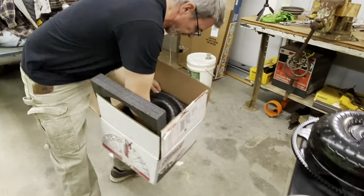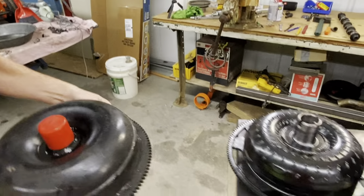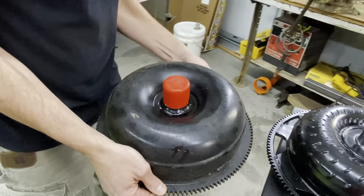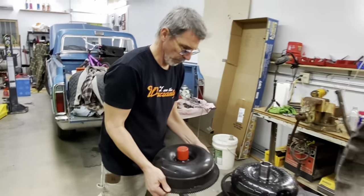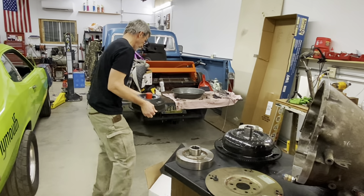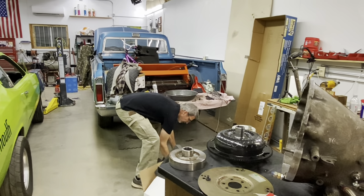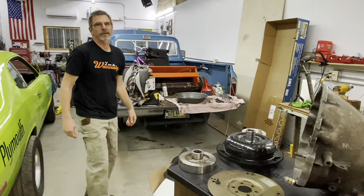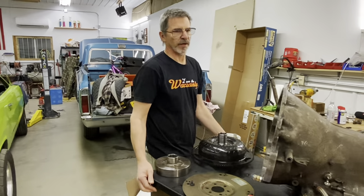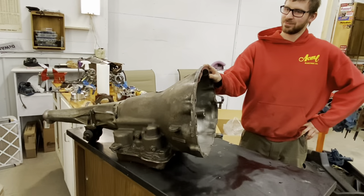This is the 11-inch Pro Torque that was in it before. We were stalling about 2,200 RPM with our combination. Between tires and the converter swap, we probably picked up three to three-and-a-half tenths in the 60-foot just by switching converters. It was running a solid 2.0 in the 60 foot and we've gotten down to 1.67, 1.68.